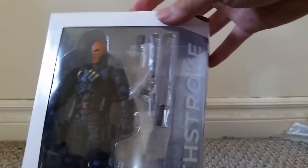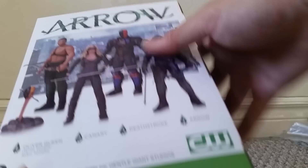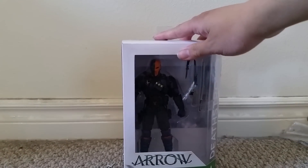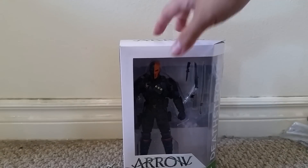We can see that this Arrow Deathstroke action figure comes with a lot of accessories as well. On the bottom we just see some warning logos. That's about it for the packaging — let's open this up and see how cool it actually is.